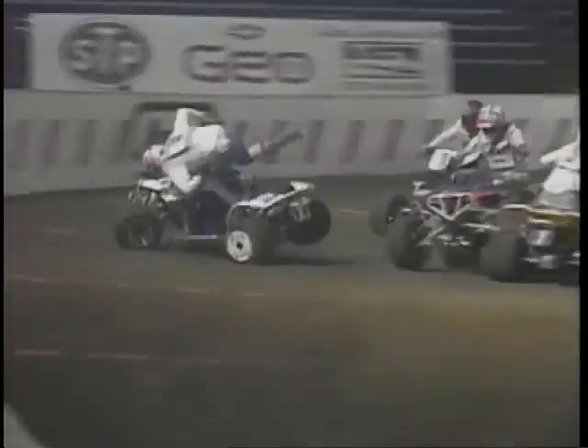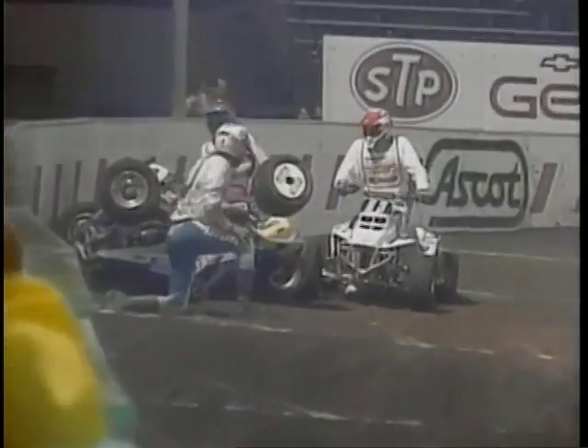Quad riders can really get hooked up, and this is exactly what happens when you hang a wheel over the PVC barrier. The rider's quick to get up, the protective gear helping him out.